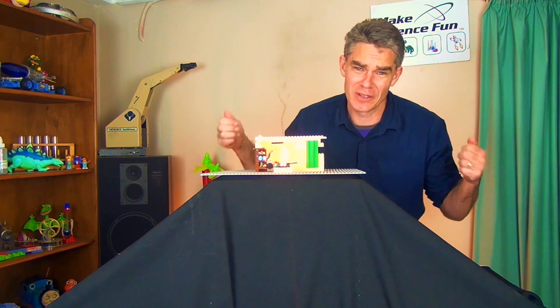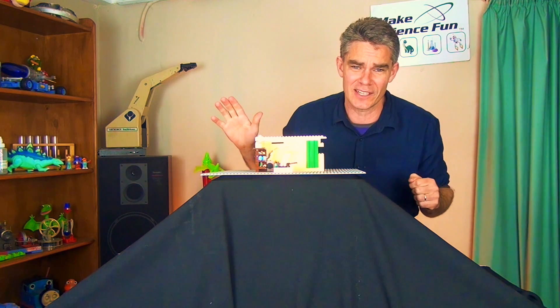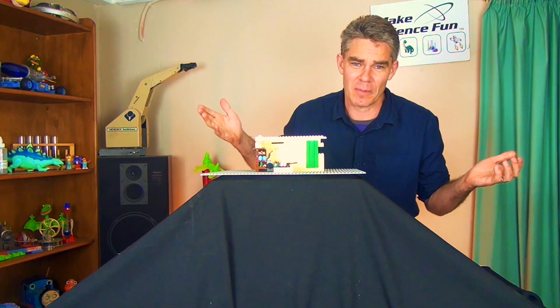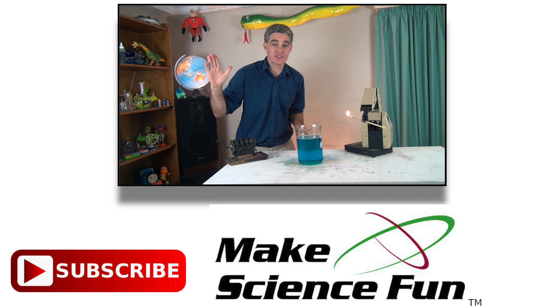Now if you've enjoyed this episode, please give me a like and please subscribe. I'll look forward to seeing you again soon. Bye bye! For a weekly video, please click the Make Science Fun logo below and I'll be seeing you soon.